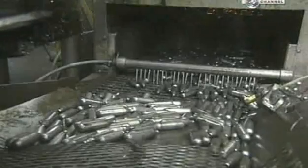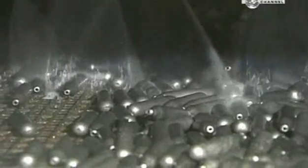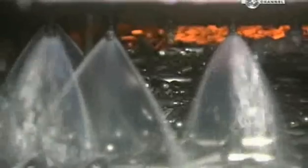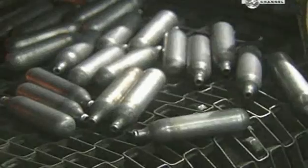The cartridges now head through a washing station, where soap and water get rid of the oily lubricant. A drip under some gas burners dries them off, and they head to the filling station.